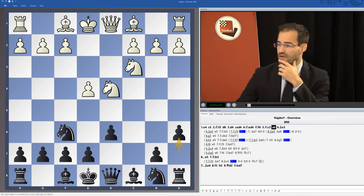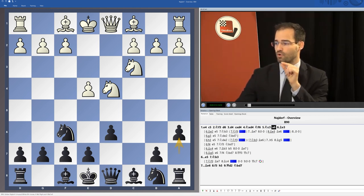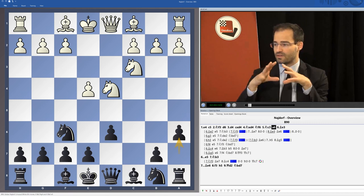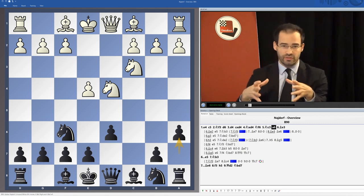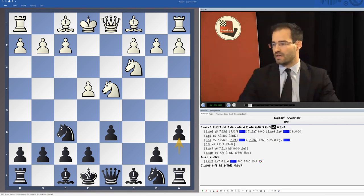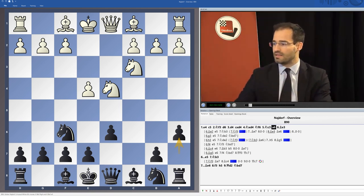You will see in the course of these variations that some moments are highlighted with a blue mark. This is the point where we are dealing with a modern treatment by White. The rest is more classical — it has been more established for decades, and this just shows you more or less how we are dividing the work here.